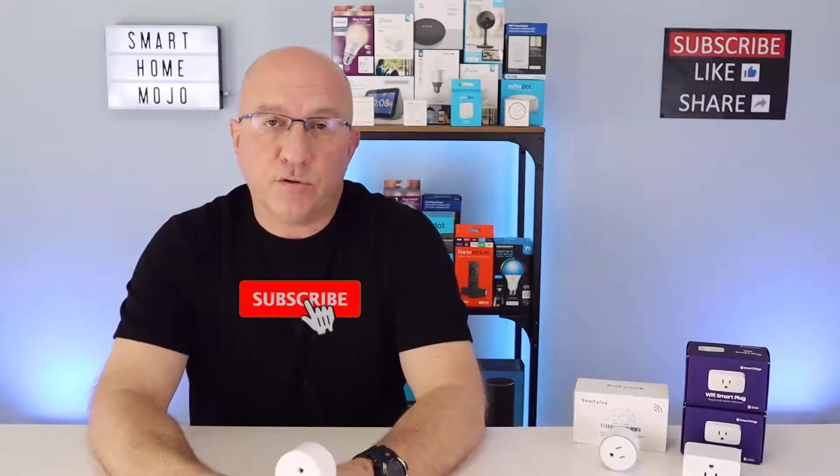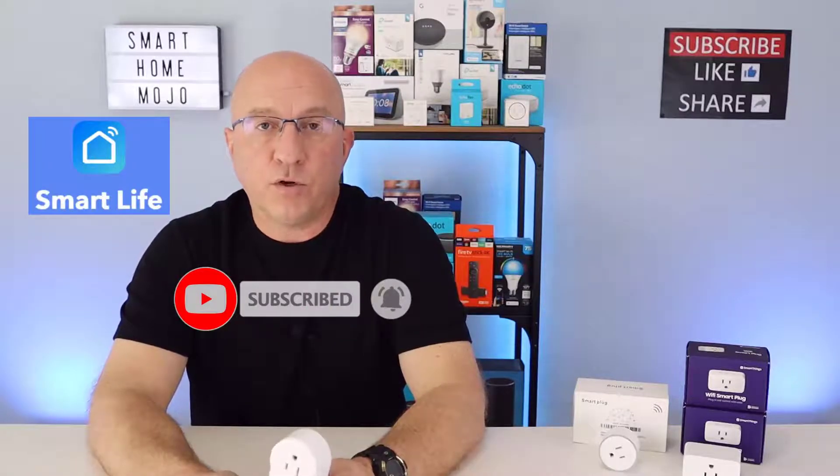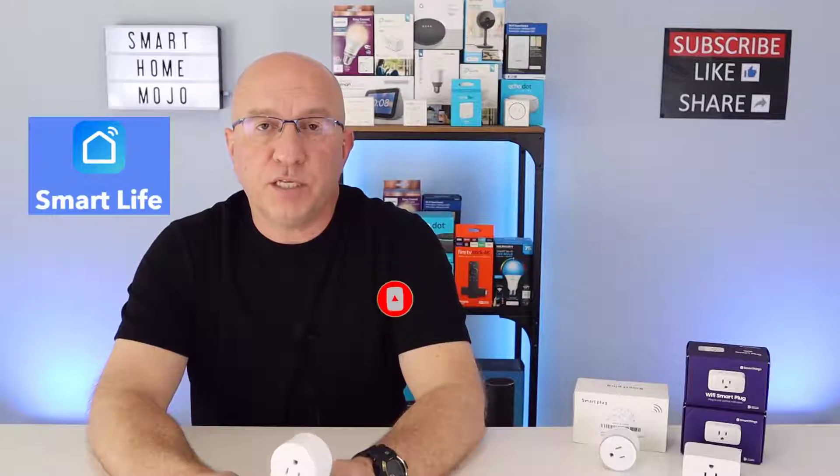There is also an app that controls the Smart Plug from eBrett, which is the Smart Life app. We're going to walk through the setup of this plug using the Smart Life app and show you all the steps in order to get this plug up and running in about two minutes. There's lots to cover here with this Smart Plug from eBrett.